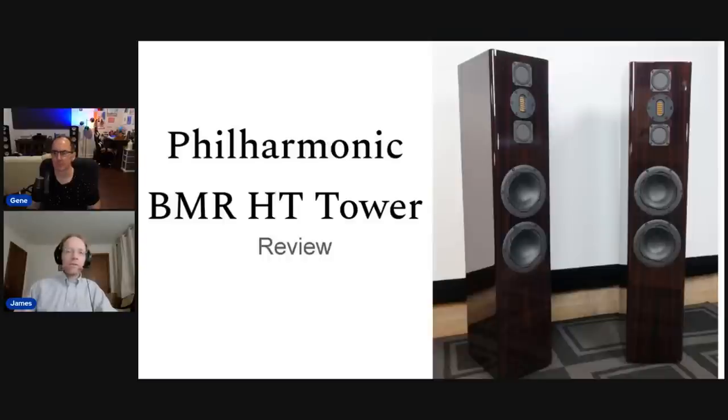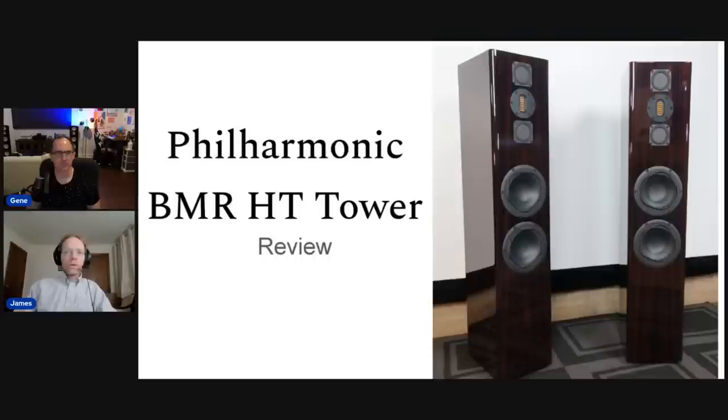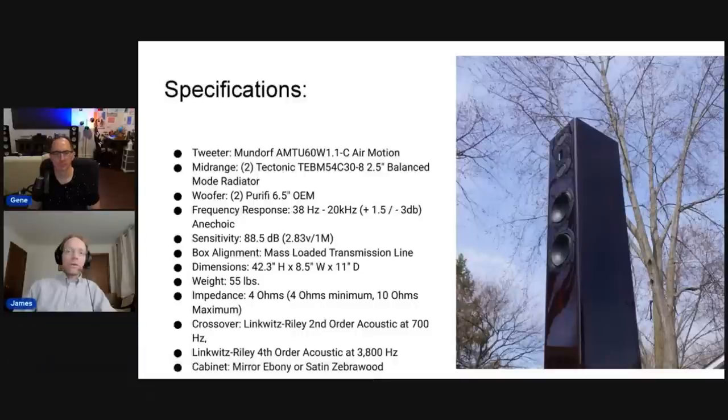We're going to go into a little more depth, but if you want the full in-depth review, read the review. The price is $4,500 a pair — a little pricey, but pretty darn good value in my opinion. Specifications: it's an MTM design with two Tectonic BMR drivers that Philharmonic likes, two Purifi bass drivers — the 6.5-inch ones that are really state-of-the-art — and an AMT tweeter, which I don't think Philharmonic has used before. It's a really good AMT tweeter.